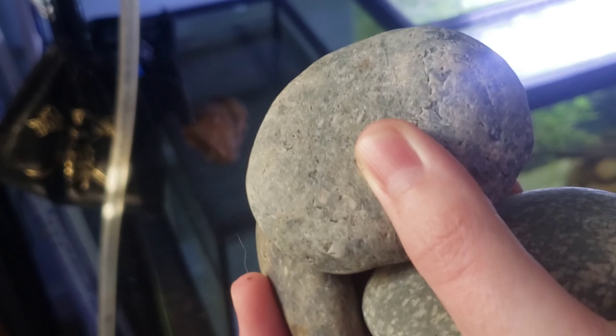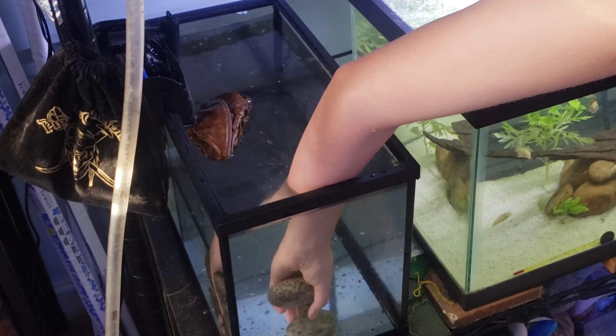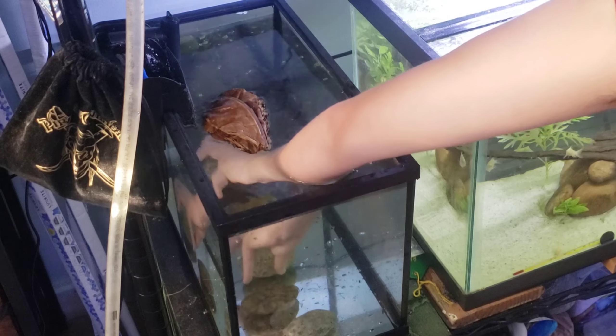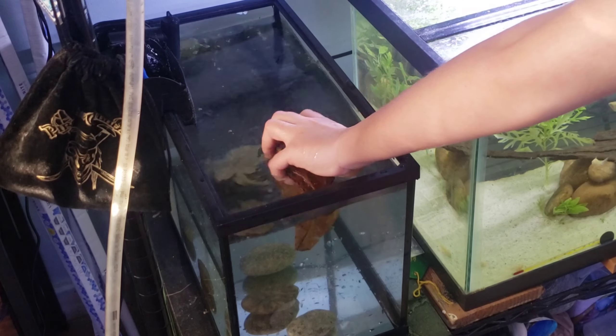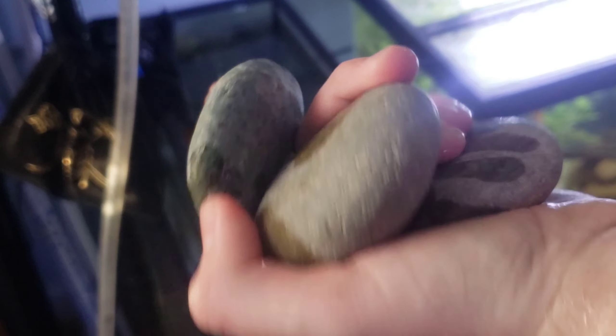Rocks for the shrimp to graze on and for algae and other beneficial bacteria to grow on. I'll also be filling up the filter with lava rocks. I separate the almond leaves so that way they would sink faster — they'll still probably take around a day to sink.